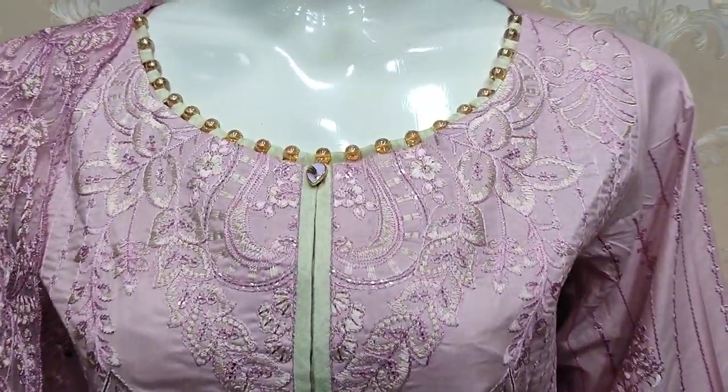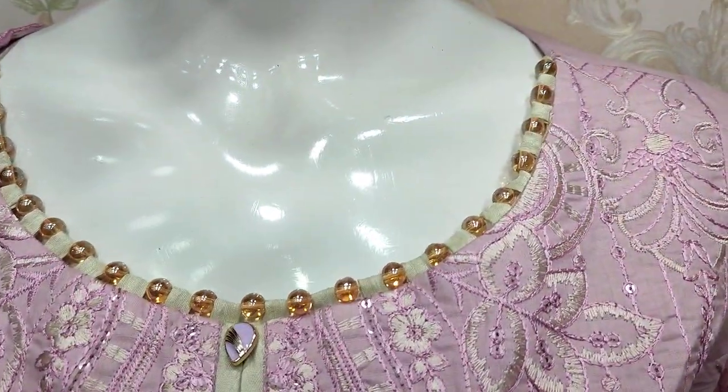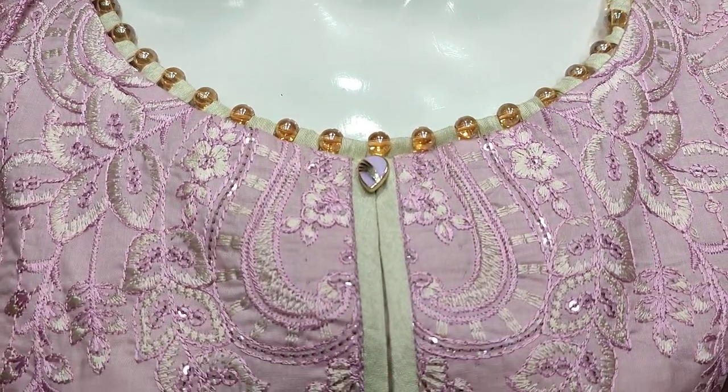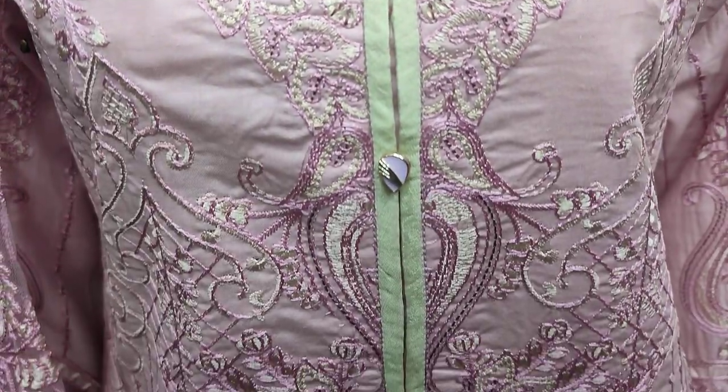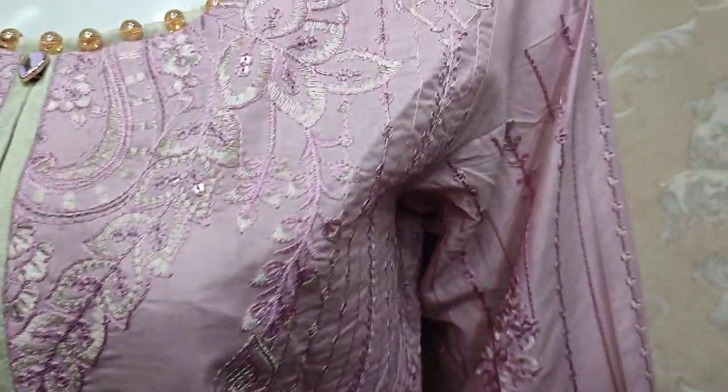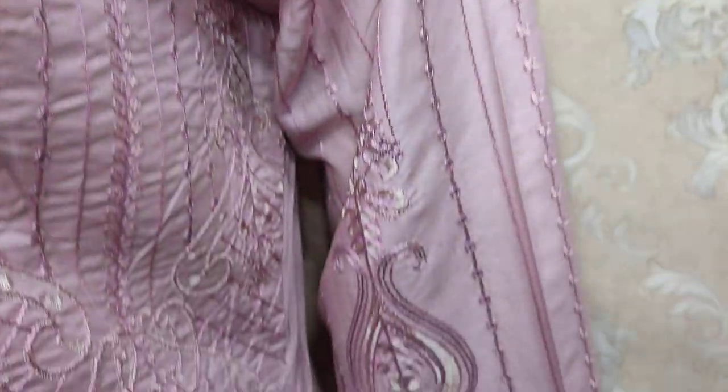Here is a new design of Cotton Fancy. This is the stitching style. This is the Embroidered Front. This is the sequence stitching. This is the sleeves.